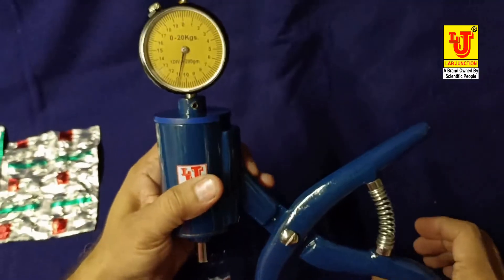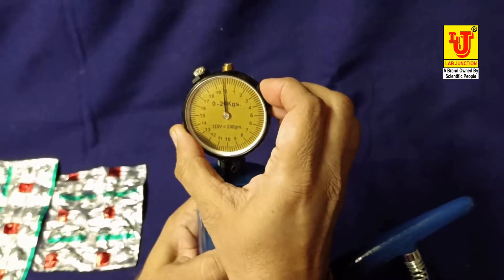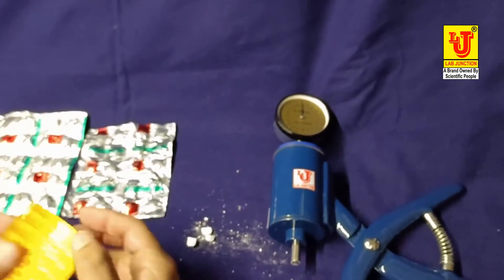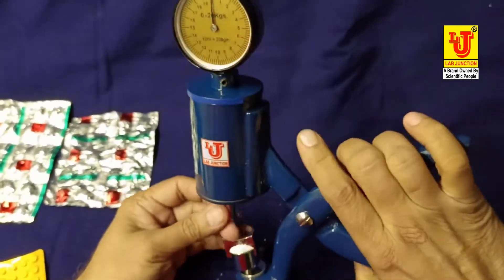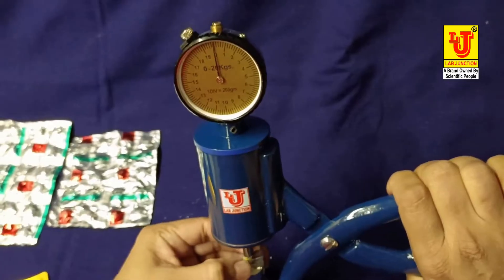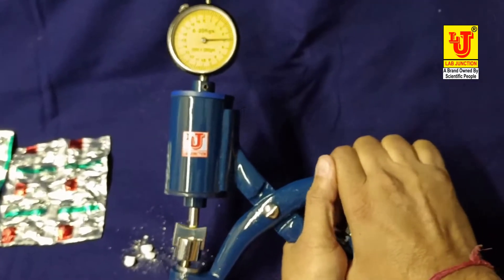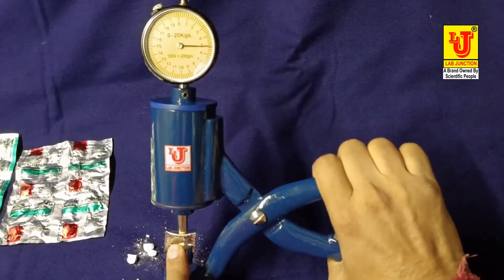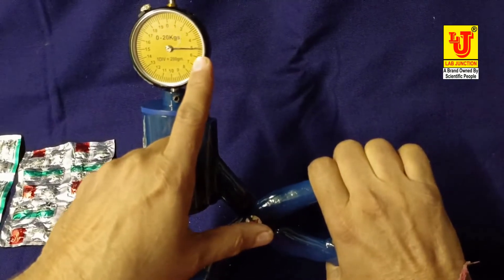When taking another sample, first you have to set zero — like this, adjust the mark to the zero position. I am taking another small tablet and placing it on this position. Apply force on this — the tablet crushes. The tablet breaks at a force of 5 kg.